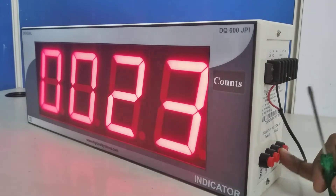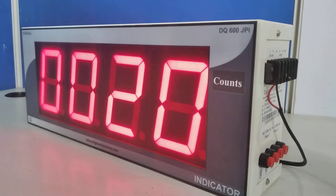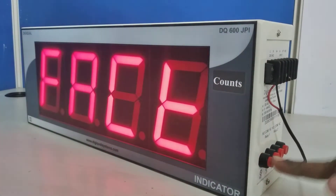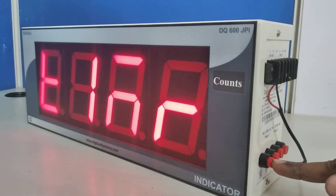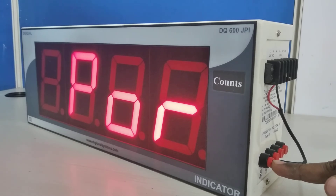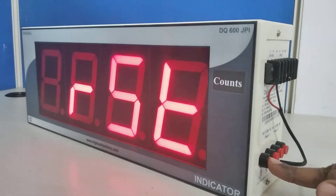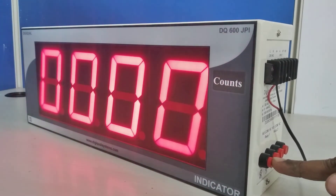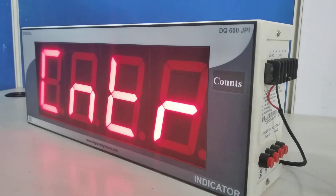I am going to change it to 20, so one pulse will equal 20. I have set it to 20 — press the Set button. The remaining options are default settings we do not want to change. The count mode is up-count. Back to the first program — these are all the settings available in this jumbo display counter.